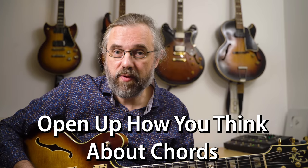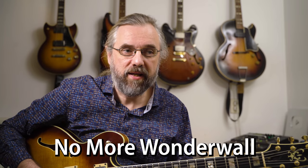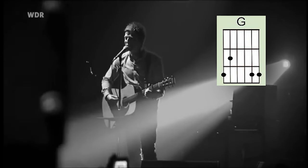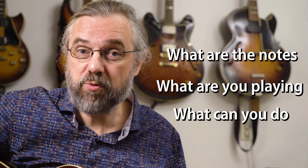If you want to play chords in this way, if you want to develop that aspect of your playing, then it's time to leave Wonderwall behind. You cannot just think about the chords as being static grips. You really have to know what notes are in there, what you're playing, and what you can do with those notes. That's really what you want to develop.